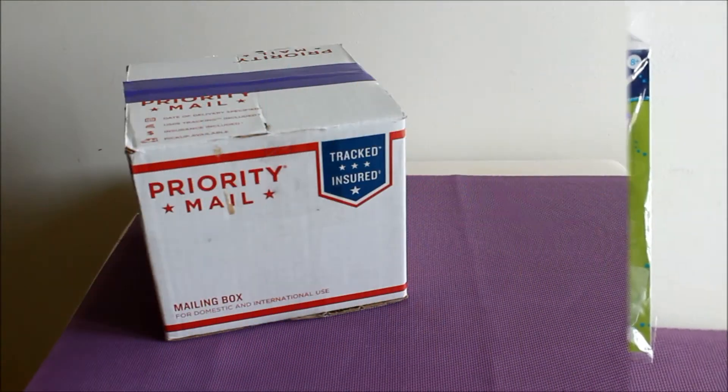The first thing I purchased are these cork vials by Tim Holtz and these are so cute. They come in 9 different sizes and I'm so excited to use these.